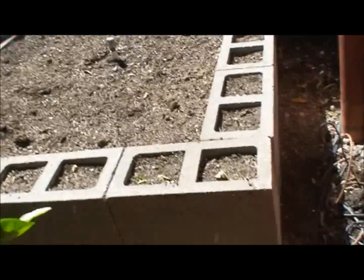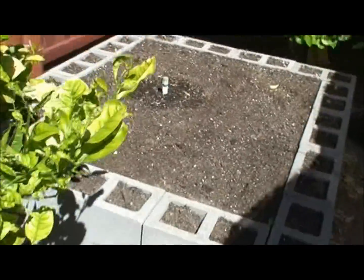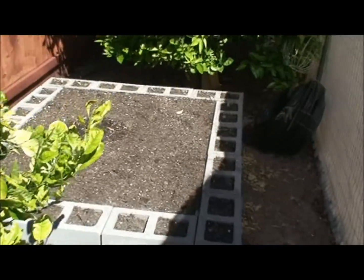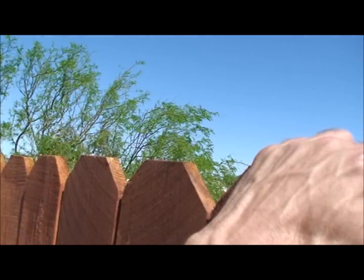If I walk under the orange tree, here's my other raised bed and another orange tree. Looking over the fence, this is what the bees' terrain looks like.